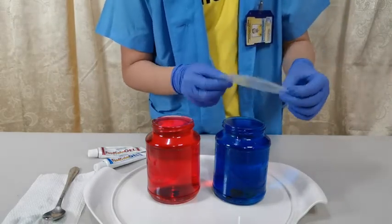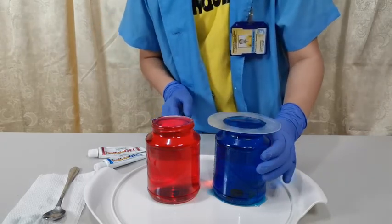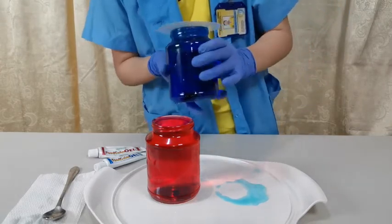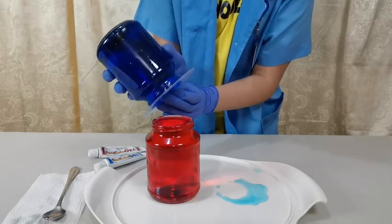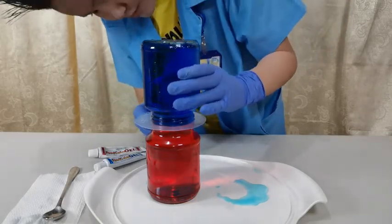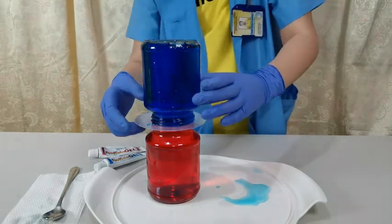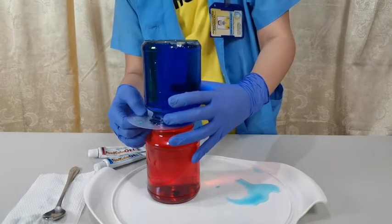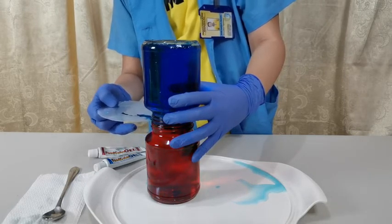Here's our plastic card — put it on top of the cold water jar and press it. The plastic card is not spilling because of the vacuum formed inside. Now we flip it and put it on top of the red jar, making sure it's perfectly aligned. Then slowly remove the plastic card — you may need assistance for this. You will notice the colors are starting to mix.